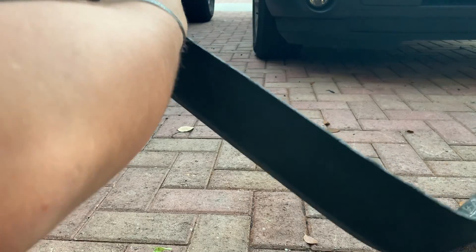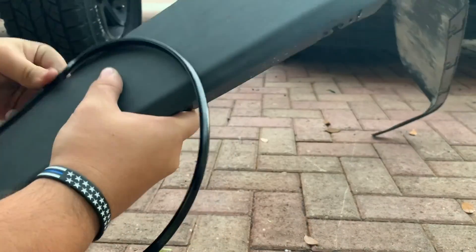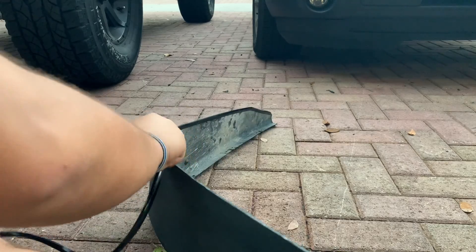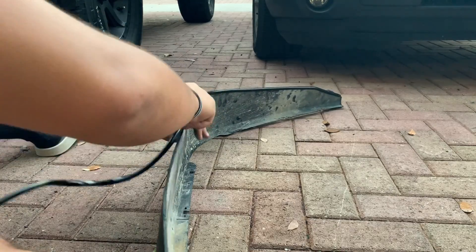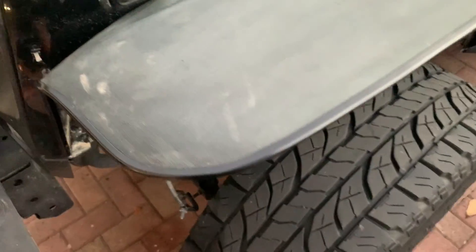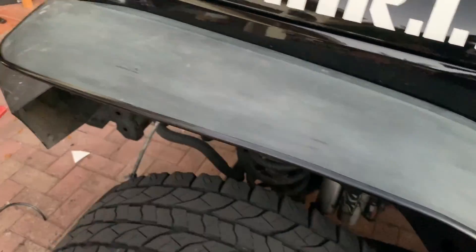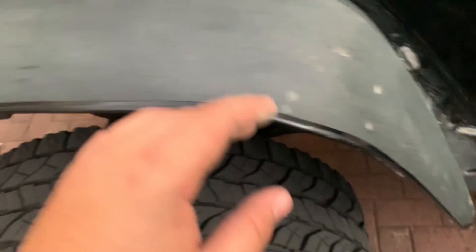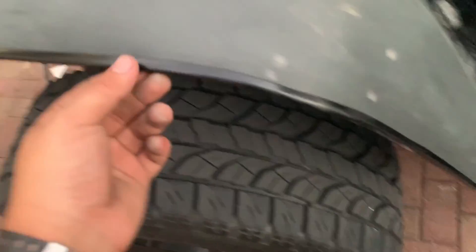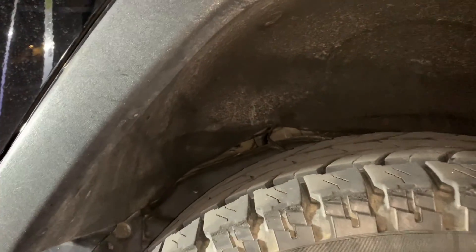Alright guys, now we're going to start putting on the trim — we're going to start from bottom to top. When you finish putting on the trim, this is how it should look. Remember, I sanded mine down, that's why it looks faded. I'm also going to be painting mine — I want it to be all in one piece, so the trim stays even longer. I've heard it does fall off; some people super glue it, but I'm going to be painting it together so it looks like one entire piece.